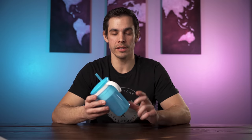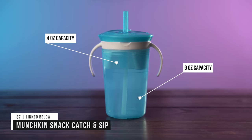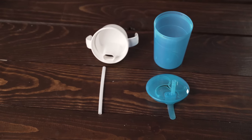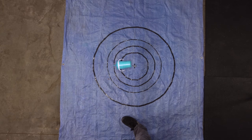The next cup is the Munchkin Snack Catch and Sip. It has a 9oz capacity for fluid and a 4oz capacity for snacks. This cup has a rigid straw so it's meant to be used in the upright position. It also has 4 parts — the lid is attached to the straw, the rigid part of the straw, the snack compartment, and the cup — so it's relatively easy to clean. This cup did really well in both the shake and drop tests and didn't leak anything, so it definitely passed.